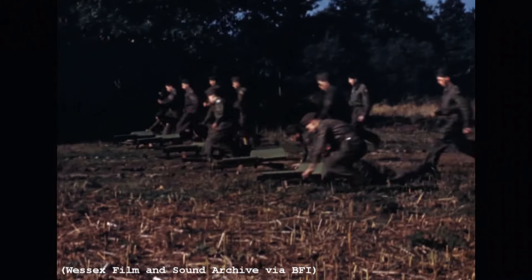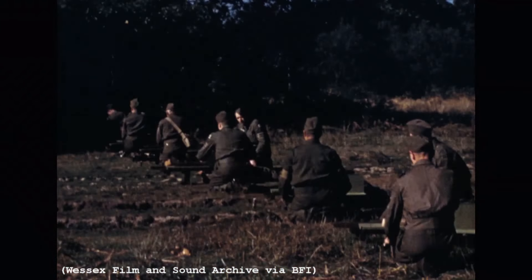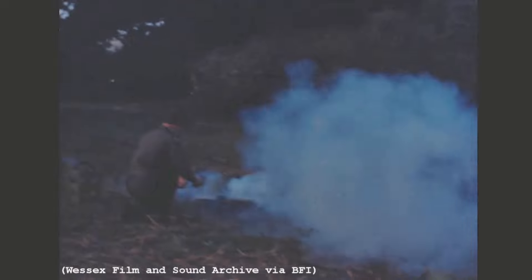I recently came across a really interesting piece of footage showing a Hampshire Home Guard unit training with what was described as an incendiary weapon. With few heavy weapons available during 1940, some Home Guard units improvised. This remarkable original colour footage shows a reasonably effective weapon, but beyond what we can see, we know very little about it.